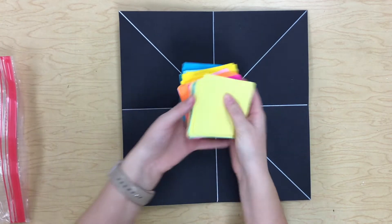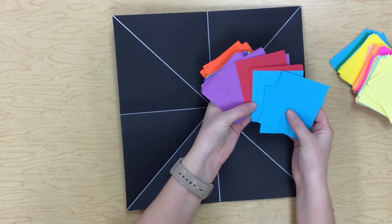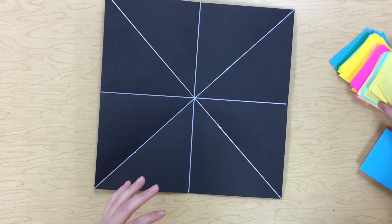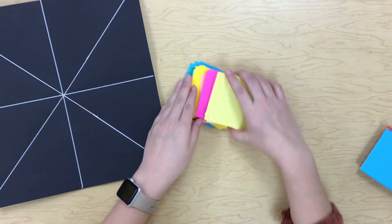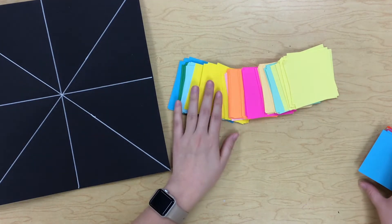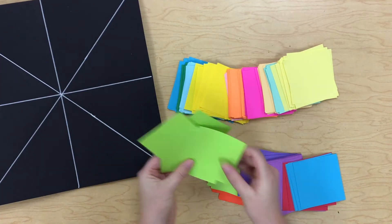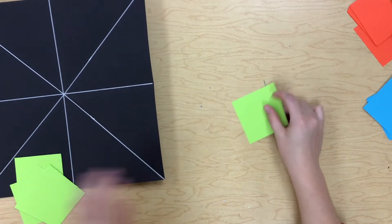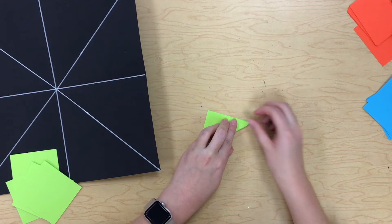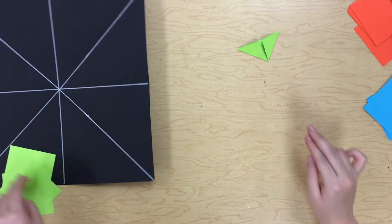We are going to have origami papers of all colors for you to choose from — lots and lots of colors. You guys know how to do your kite folds, hat folds, and samurai folds. The colors will be laid out in a tray, and I like to look and decide what colors go together really well. I'm thinking I'll start off with this green color and do some hat folds. This video is more about making something radially symmetrical, so I'll quickly do this and jump to the next part.